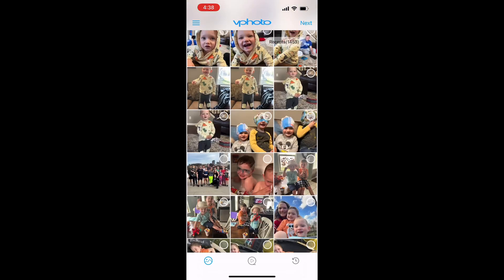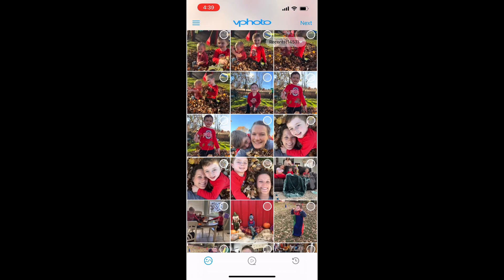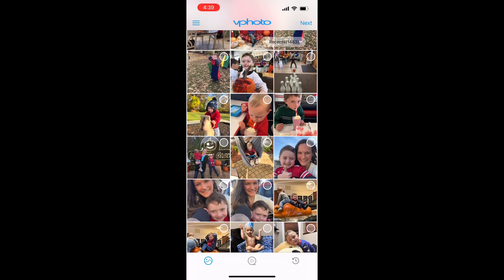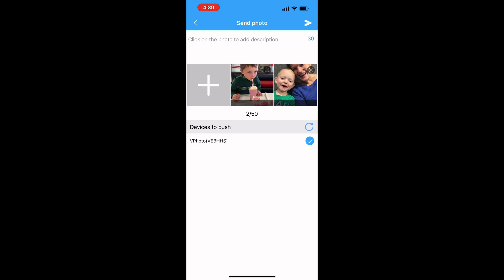The easiest and best thing to do with this app is to add pictures. I have access to all of the photos on my phone and I can select them really easily, add multiples at a time, and send them to the frame of my choosing. I'm going to select a couple photos and send them to my frame so I can view them there.